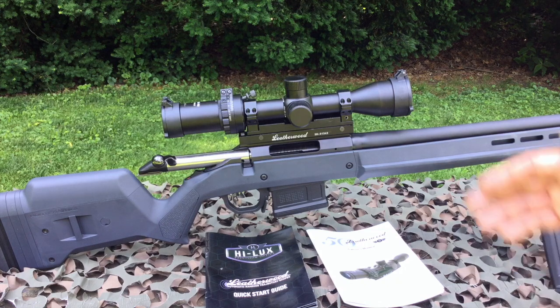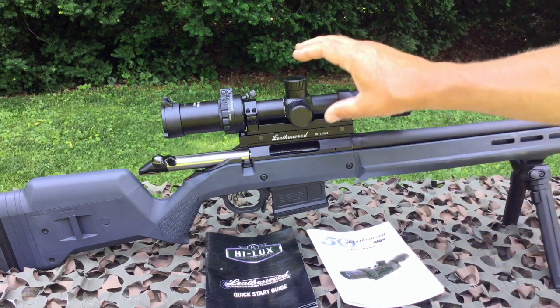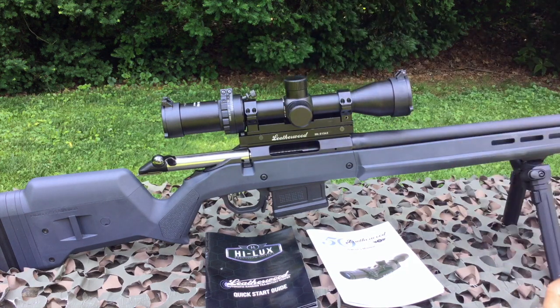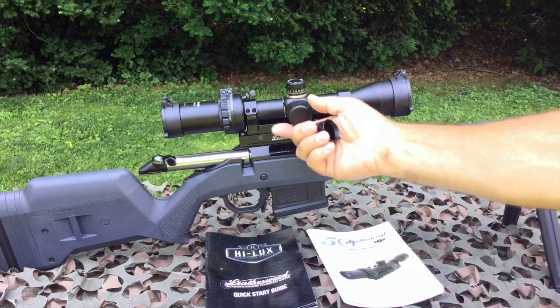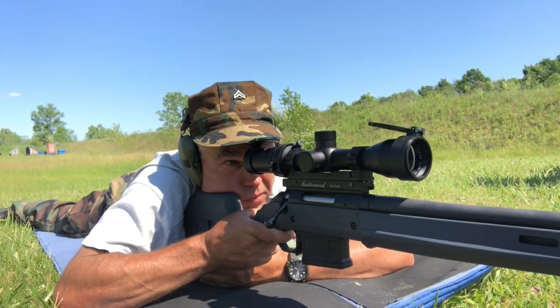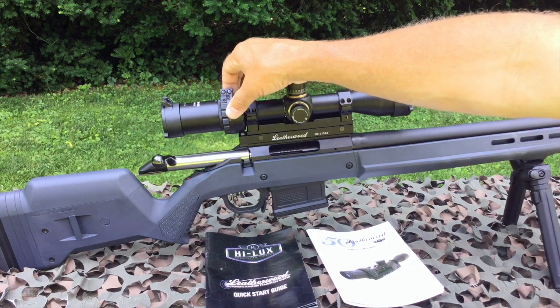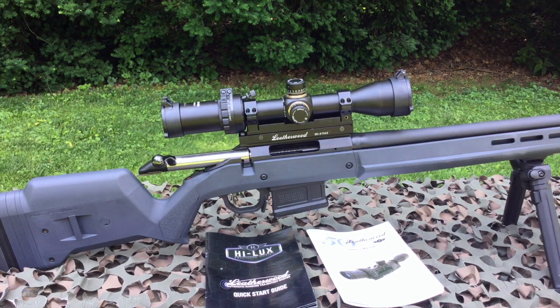The final step in calibrating your M1000 Pro is to zero it. Once you have the proper calibration setting, the next step is to zero your rifle at a distance of 200 yards using the normal windage and elevation adjustment turrets. Ensure that you do so on the cam setting of two and 200, so you'll be properly set when the scope begins to compensate for bullet drop at longer distances.